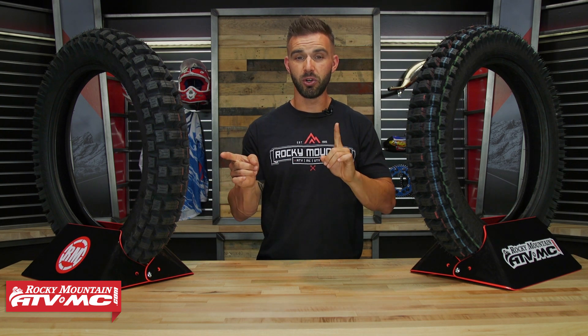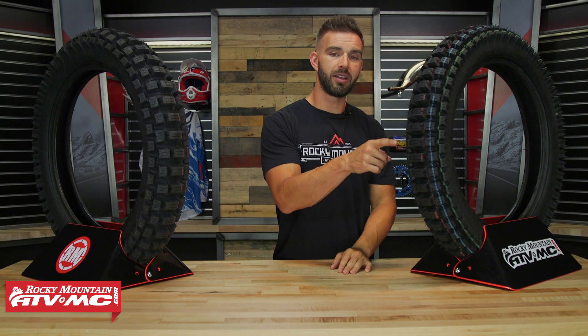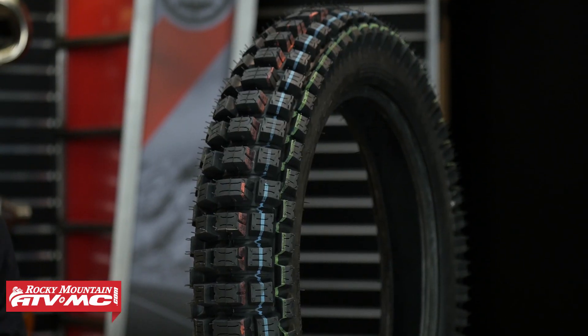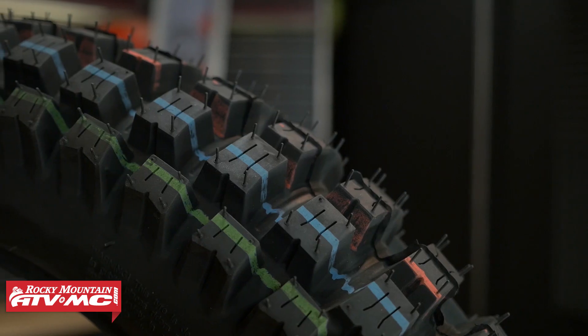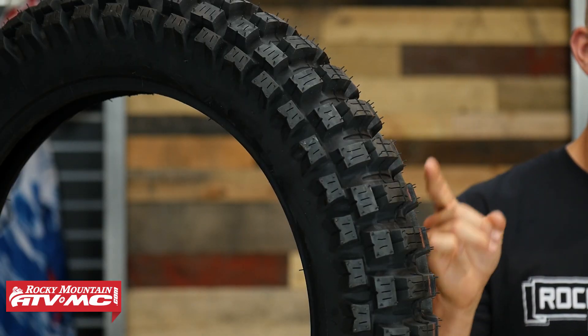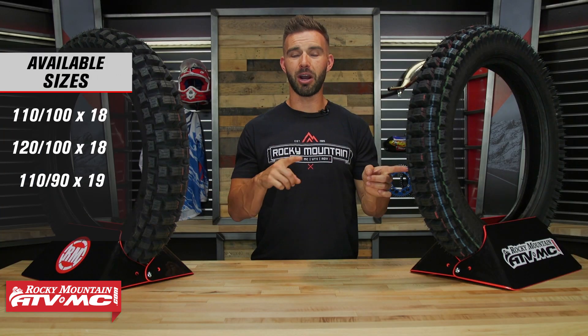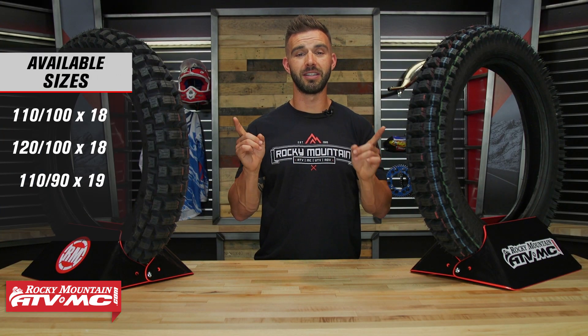Now if you're wondering what's the difference between the two, which is going to be best suited for you? Well, you've got the Mountain Hybrid Gummy, which has a tread design that's a little bit closer together — so if you run more hard packed trails and you don't really ride in mud or sand very often, I would go with the Mountain Hybrid. But if you ride in more extreme conditions — sand, mud, those wetter conditions — then the Extreme Hybrid Gummy would be the choice for you. Now the last feature I do want to point out is both of these tires are going to be DOT approved.